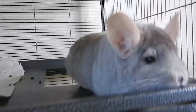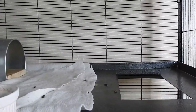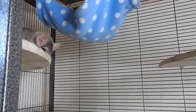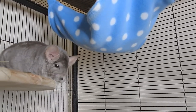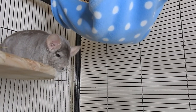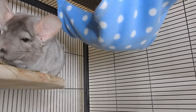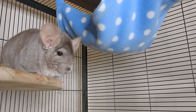First of all, how is everybody? It's a very strange and confusing time at the moment with all the lockdowns happening. I'm considered a key worker so I'm still at work, but a lot of people are out of work. Luckily we've got the chinchillas to keep us company and amused.